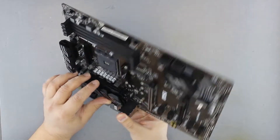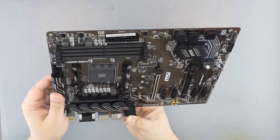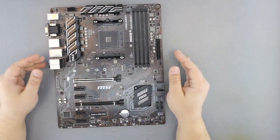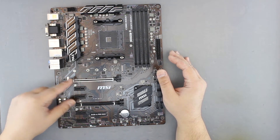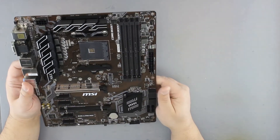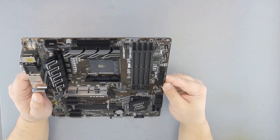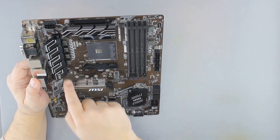We have nice-looking VRM radiators. The VRM is in a 4+2 configuration, but it should do nicely for most AMD processors. We have a total of 6 PCI Express slots, 2 of which are x16 physically, and the second one is most likely x4. One M.2 slot, 4+2 SATA, and of course RAM slots. There's one CPU fan header and one, two, three, four system fan headers.